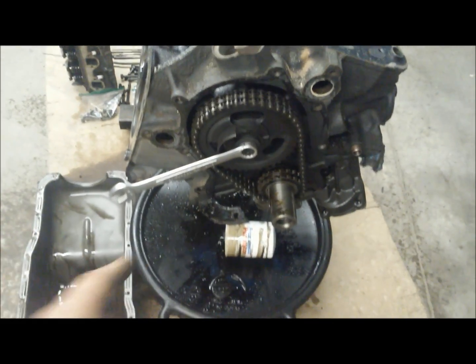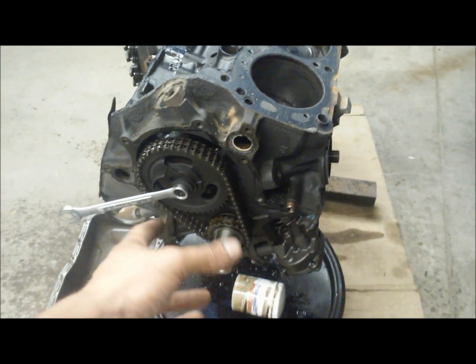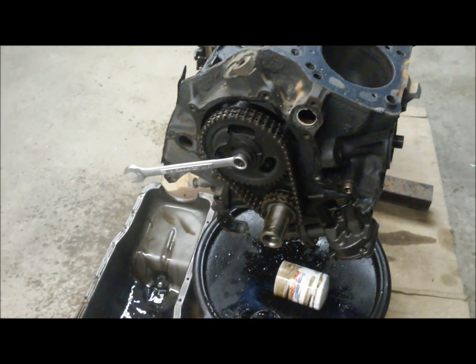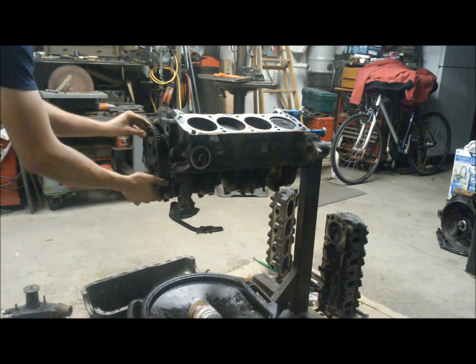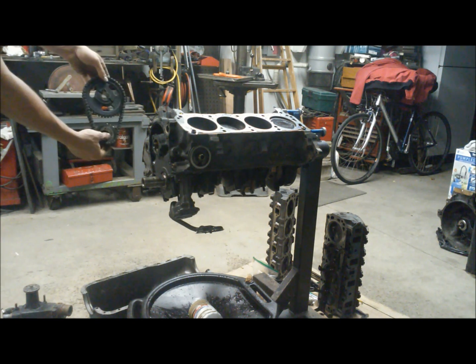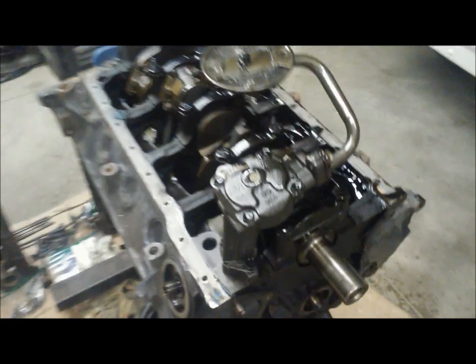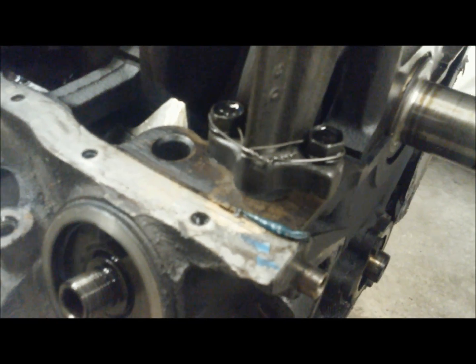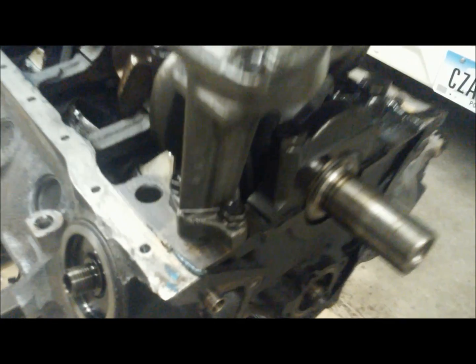While we're here, we'll go ahead and pull the timing chain off. It's just one bolt with a 9/16 wrench — break that loose and get it out, and both the gears and the chain will slide right off. Pretty simple — just wiggle her back and forth and she'll come right off. That old chain won't be going back on the engine for sure.